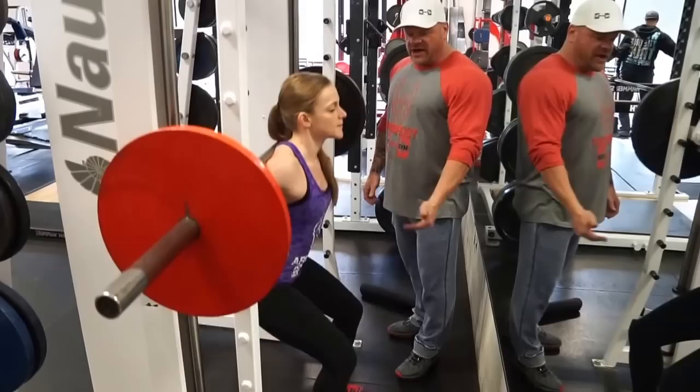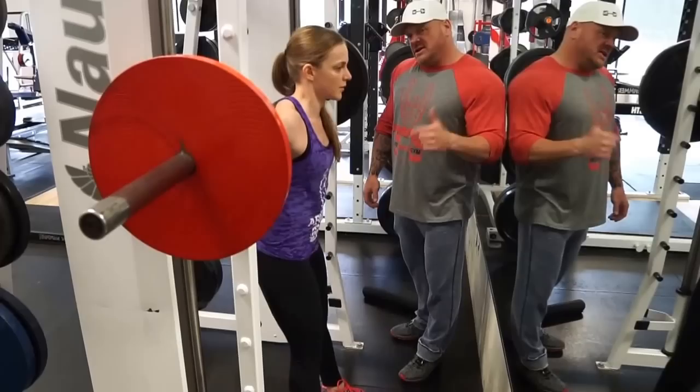Pay attention to the bar on her back. She's breathing in deep, pressing through her heels and coming up. What I would recommend is about five sets of 20 to 30 reps. Do that twice a week in your leg workout and you'll see great gains coming along.